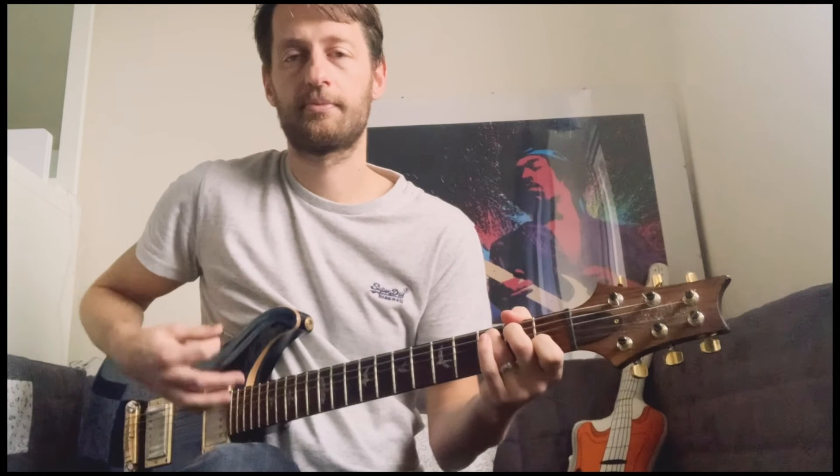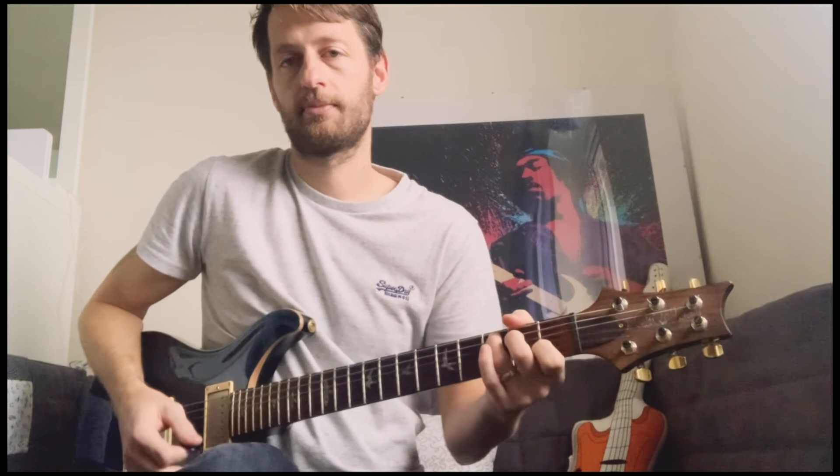And once you've mastered that, you could even go on and try and piece together the entirety of this tune. Good luck with the G chord, everyone. See you in lesson three.